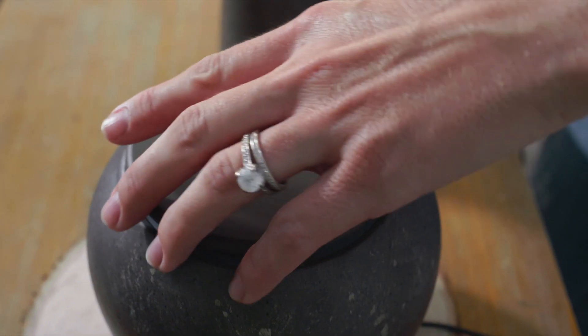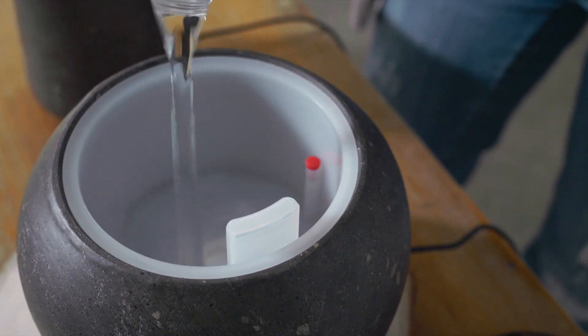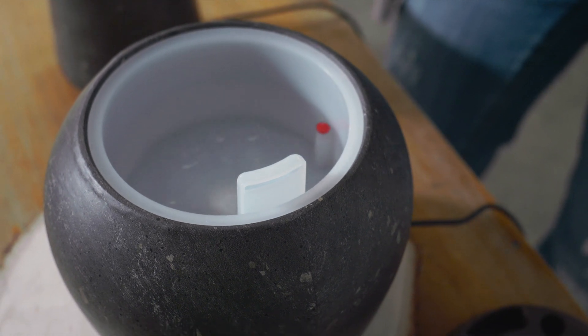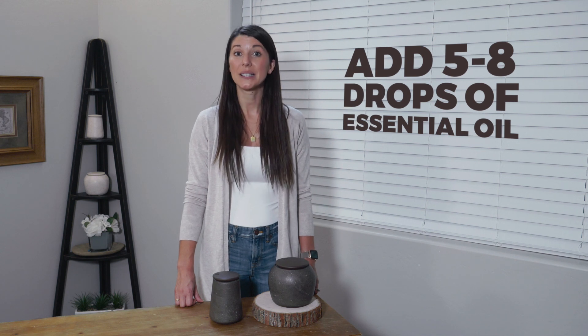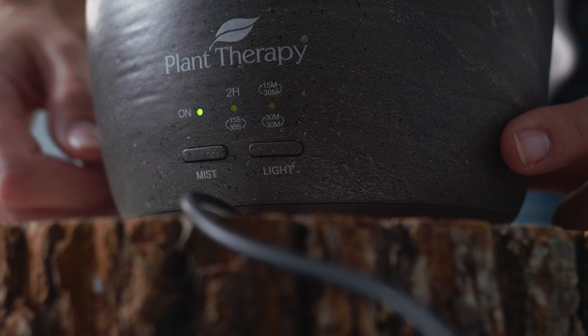The TeraFuse and TeraFuse Deluxe are easy to use. Just remove the top cover, add water into the reservoir until it reaches the red maximum water level indicator — try not to overfill. Add five to eight drops of essential oils directly into the water, replace the cover, plug it in, and press the power mist light button on the diffuser to start the device.